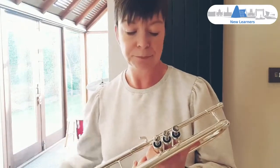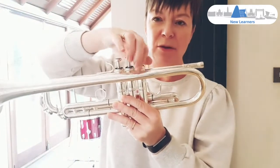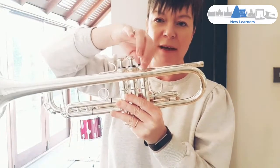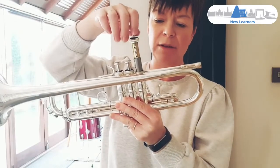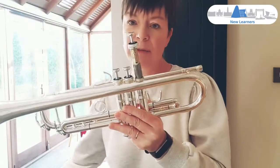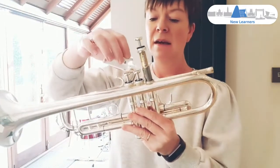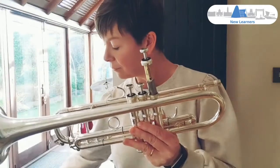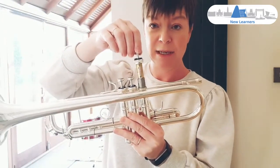Once you've got your instrument and your oil, carefully unscrew the valve — not this top bit here — and lift it out. You should then be able to just squeeze a little bit of oil around the valve and then pop it back in exactly the same way as it came out.